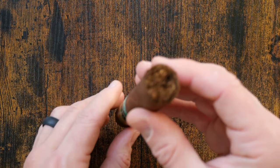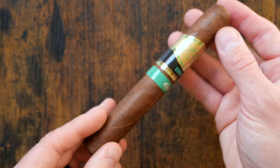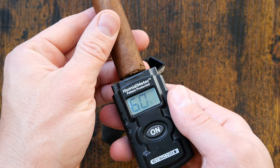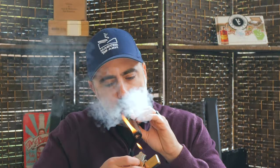There's a little bit of flintiness, probably from that Ometepe — they have that mineral flinty pepper, or that mineral flinty kind of permanent marker note. Off the initial light, there's a ton of black pepper coming in through the retrohale and on the palate, along with a mixture of black coffee, leather, a little bit of cedar, and a touch of oak.